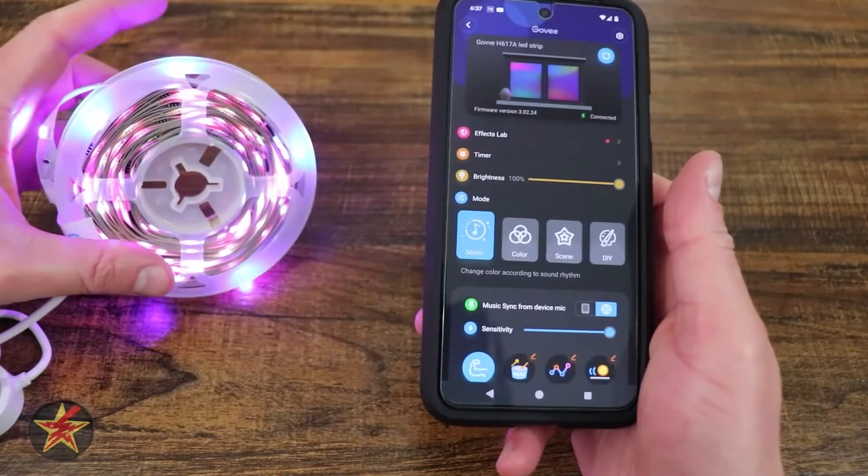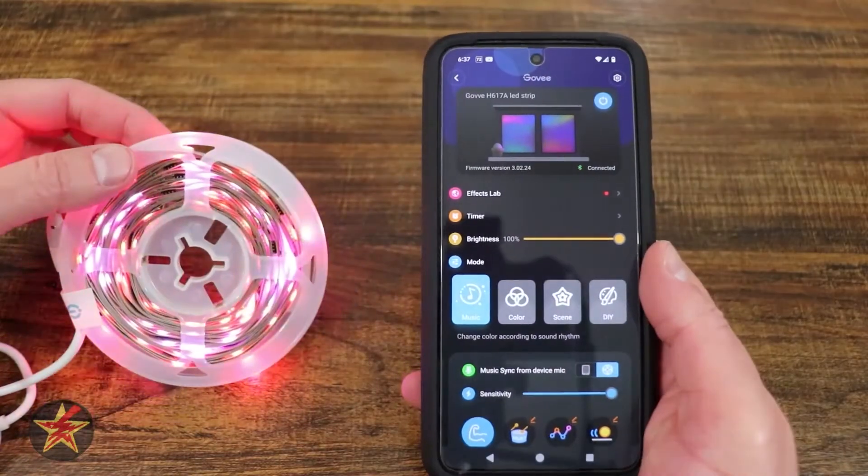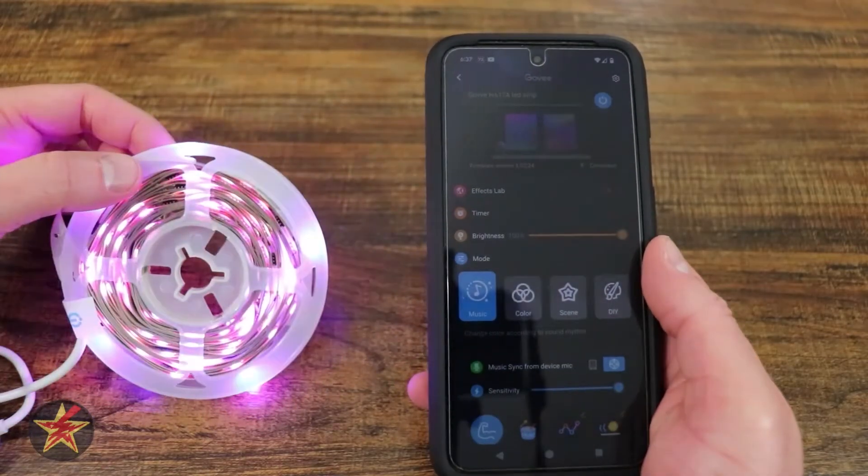Took no time at all. As you can see, it's actually on the mode that listens to me talking. And that has been the setup of the Govee RGBIC LED light strip.